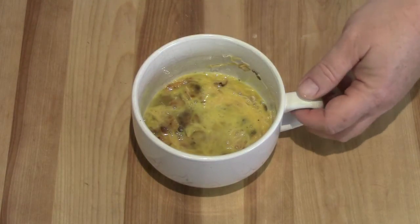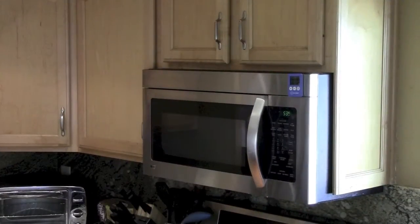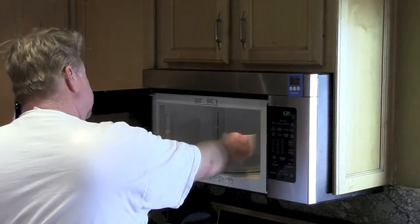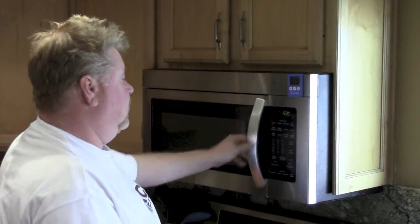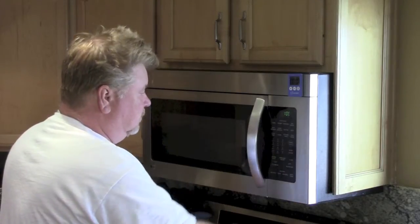We're gonna take this and put it in the microwave. Open the microwave, set it for one minute. While this is going we can get some coffee.